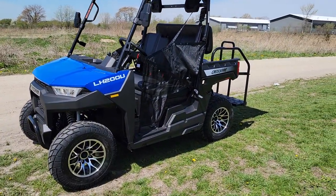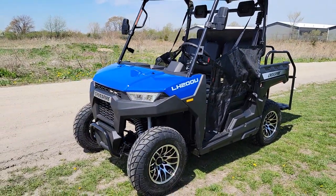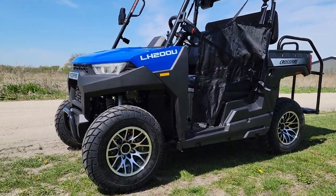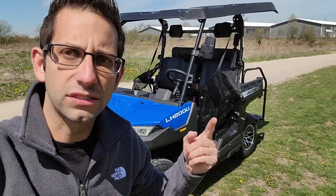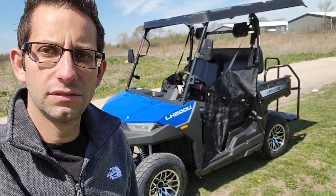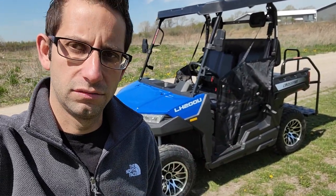Call us today — again, saferforwholesale.com, phone number 866-606-3991. You can chat with us live right on the website or simply call us. Thanks for watching everybody, Gary here from saferforwholesale.com — enjoy the videos, subscribe, let me know if you love it or hate it. Have a great rest of your day!